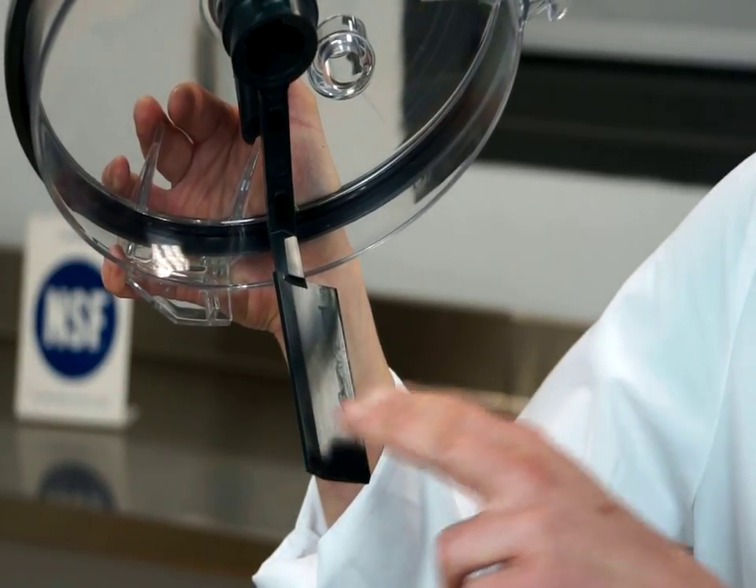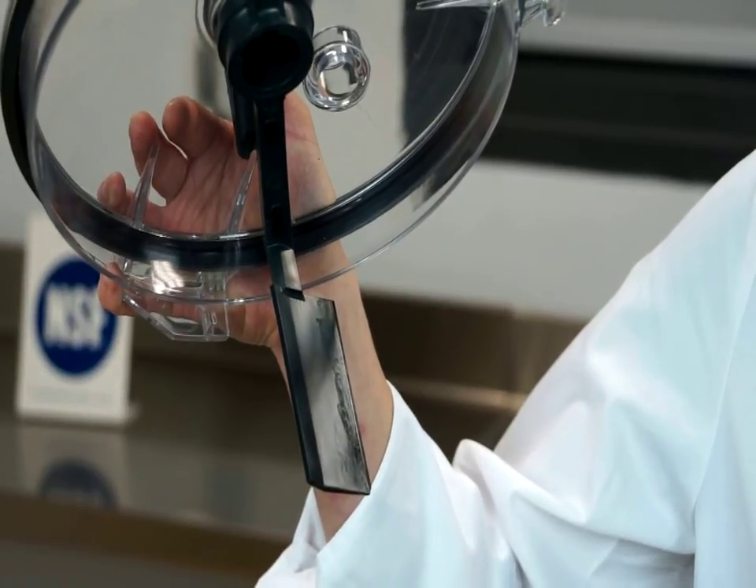One of the best things about the food processor is this scraper, which cleans the sides of the bowl to ensure even mixing.